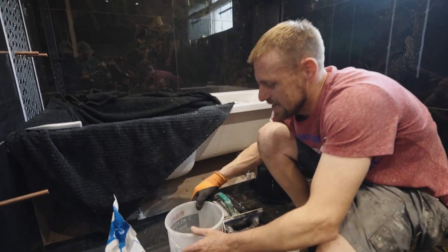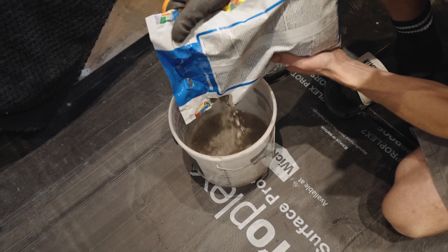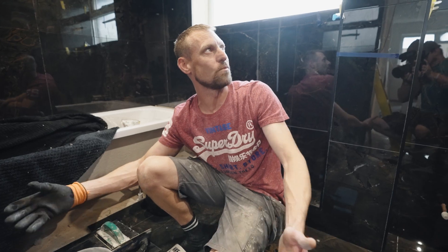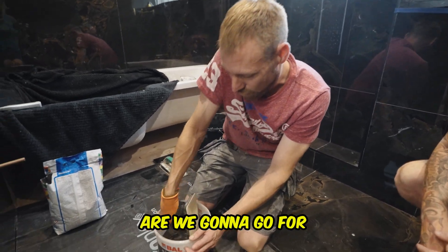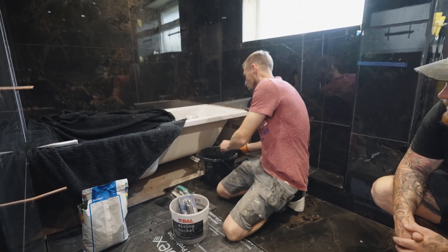Put a little bit of water in the bucket — you don't want too much because it can catch you out. It can go off quicker than you think, so don't mix too much; you can always mix a bit more. When it's dark-colored grout, it's always best to wear gloves because it can stain your hands. You don't want it wet-wet and you don't want it too dry, so only add a bit of water.